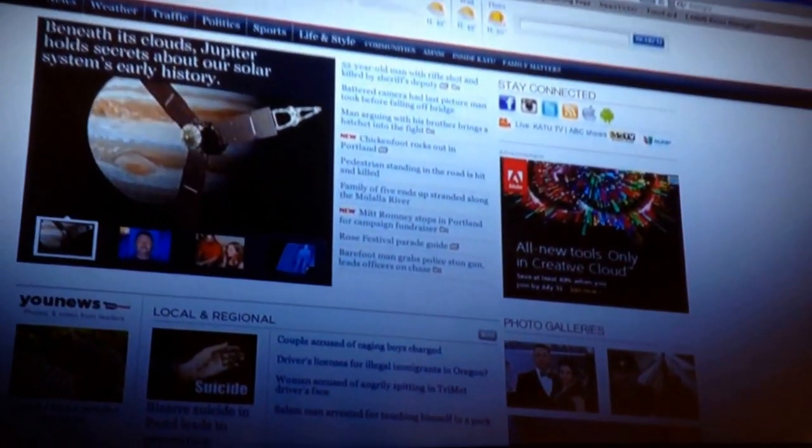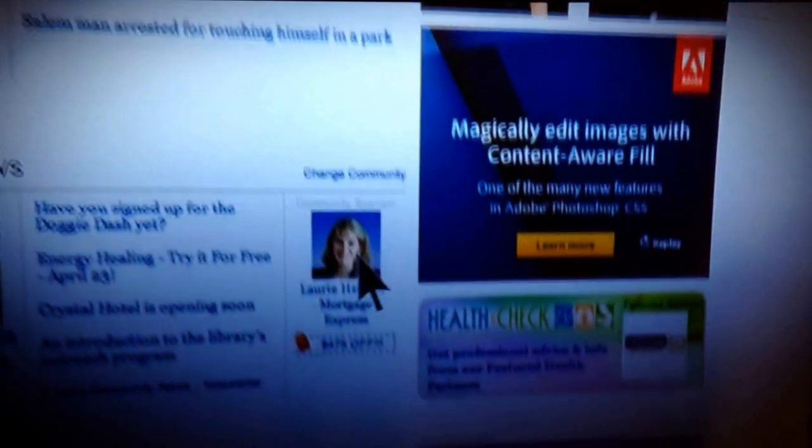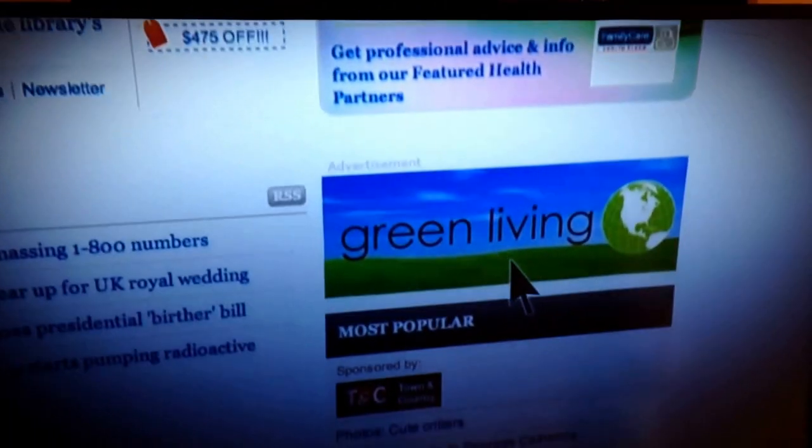For all of our Green Living stories, head to kat.com. Scroll down and look on the right for that Green Living button.